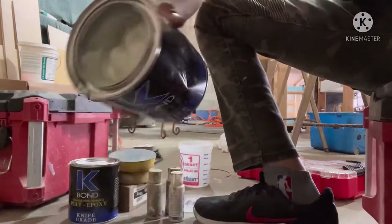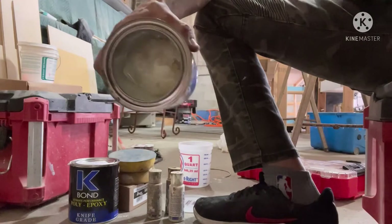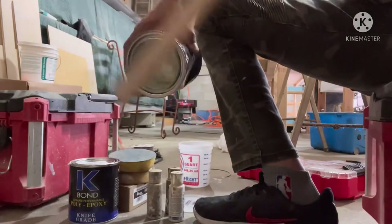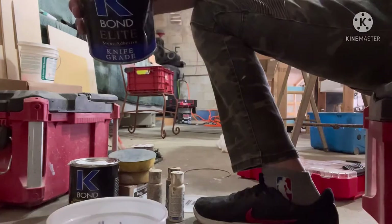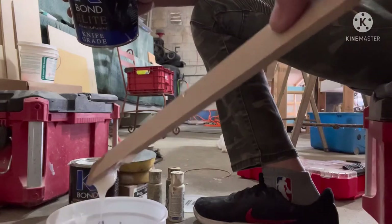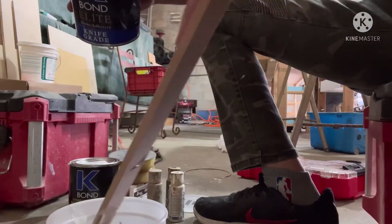This K-Bond is like epoxy, and we're gonna stick — basically I'm gonna stick to all these batches first. Look at that goop. There goes the goop.